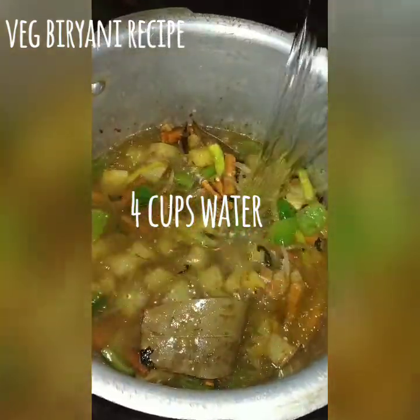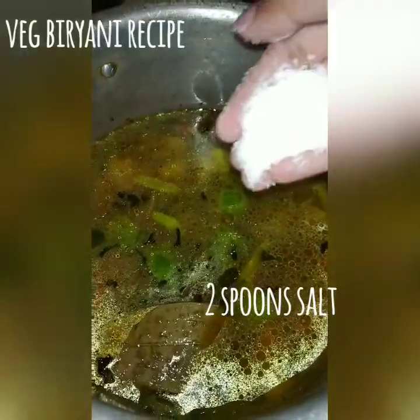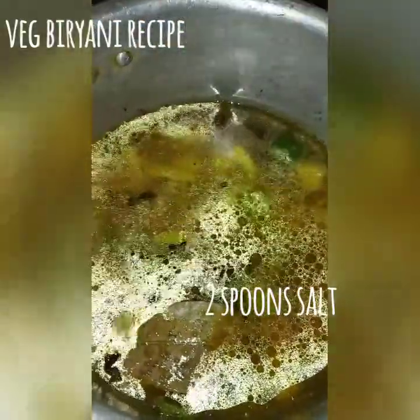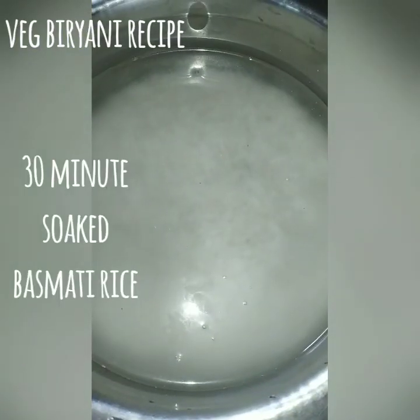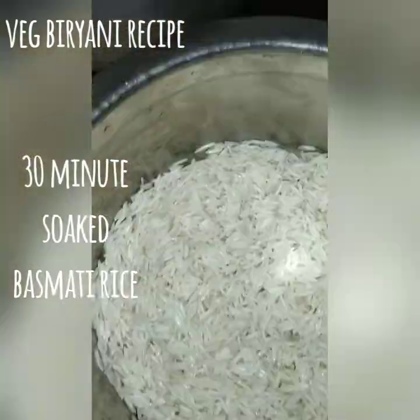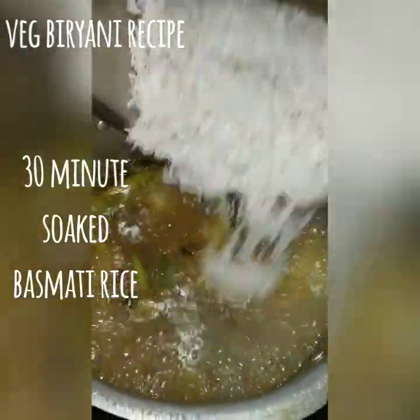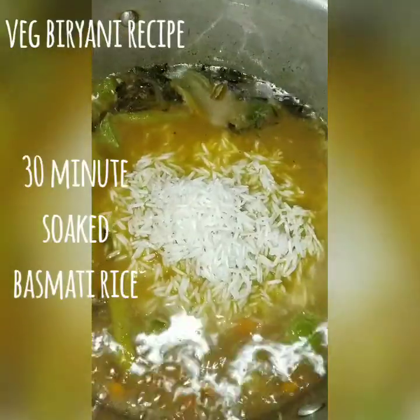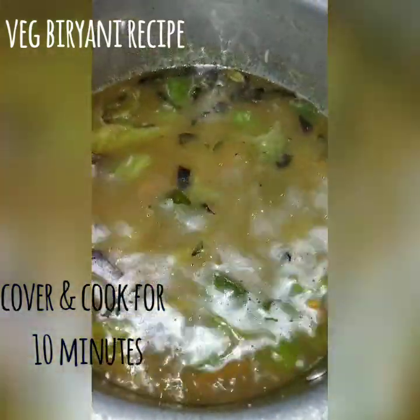Put 2 glasses of biryani rice in a glass. If you want to make a little biryani in quantity, add a little bit of water. Let's cook for 10 minutes.